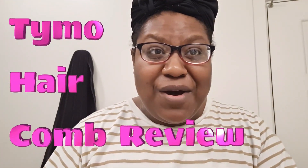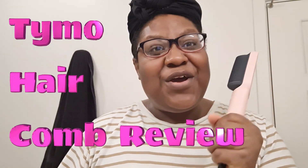Hey guys, so today we're going to review the Tymo hair straightening comb. This one is their pink and gold version. You can also get other colors. I got this at Target because I love me some Target.